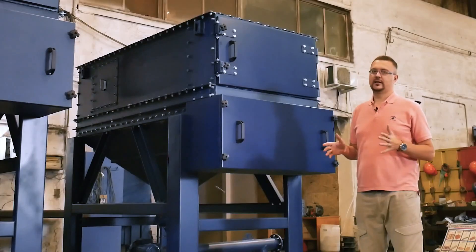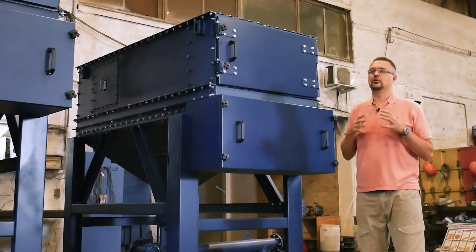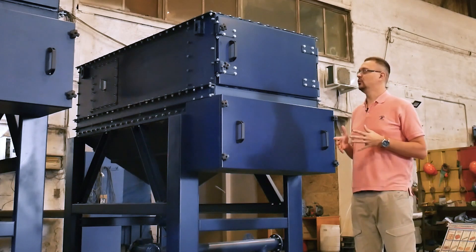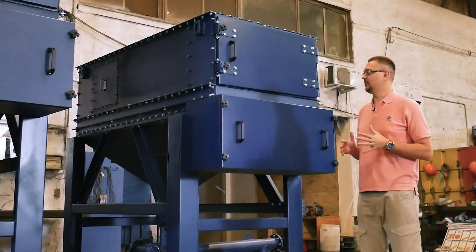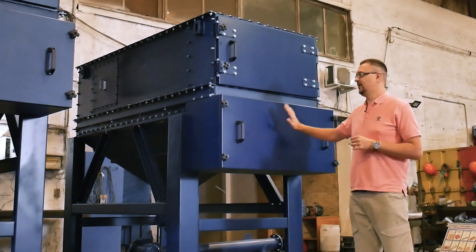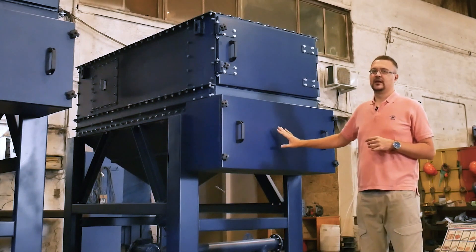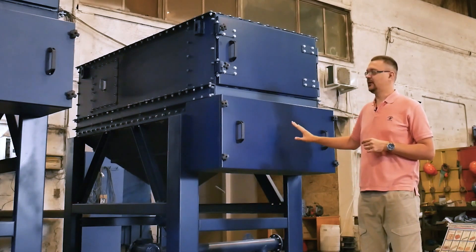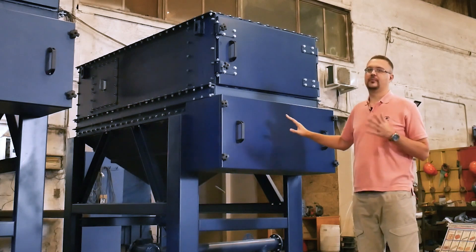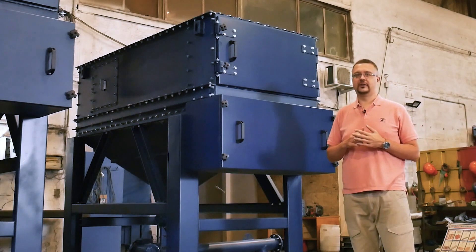What do we see on the face side? Hidden behind this door is a pneumatic system. This configuration is possible since we offer a maximally compact filter that can be easily accessed from the face side and doesn't feature any major maintenance platforms. Here is a compressed air receiver that supplies air to clean the filter bags. The pneumatic valves are mounted on top of the compressed air receiver and are responsible for opening and cleaning the bag filters.